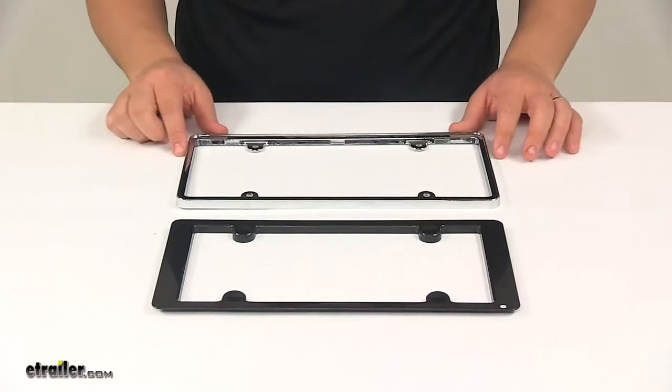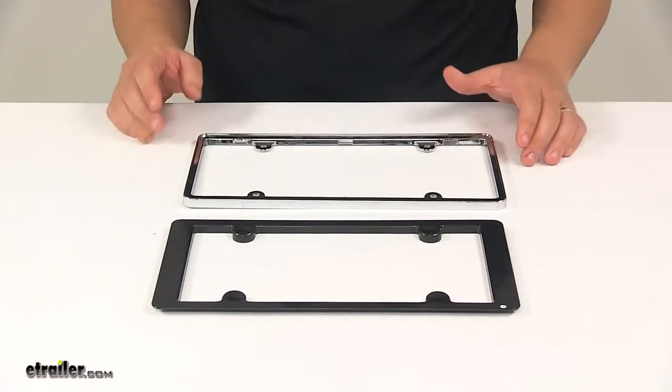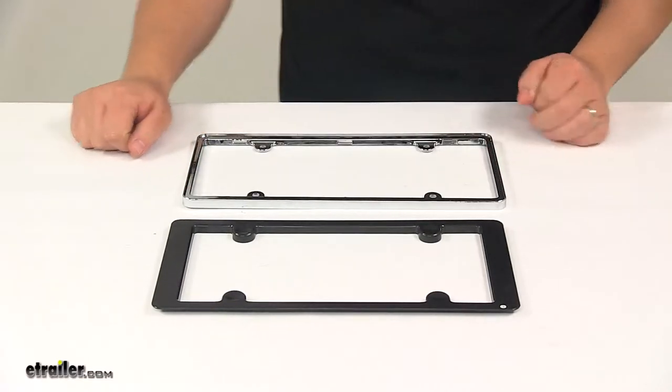Today, we're taking a look at the Illusion License Plate Frame. This unit adds a really nice, clean, finished look to the license plate on your vehicle.